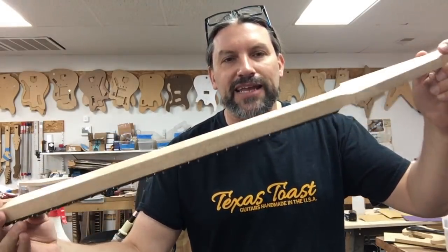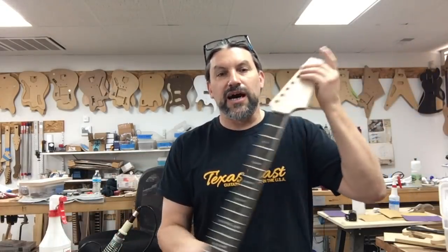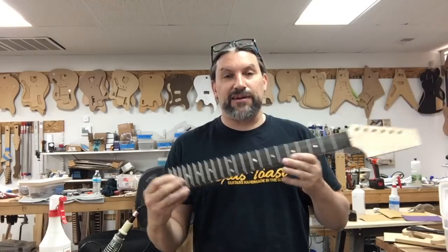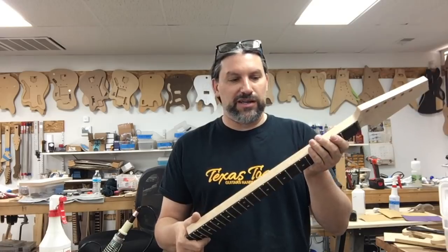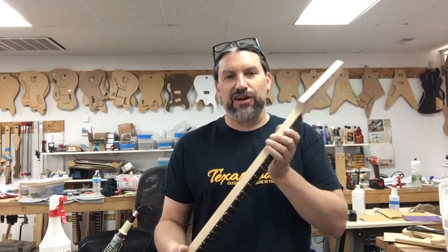You'll notice that our neck hasn't been carved yet, and I specifically asked for that because Chris and I are actual guitar makers, and we are going to be shaping the neck like a guitar maker would — not like a kit guitar putter-together does.